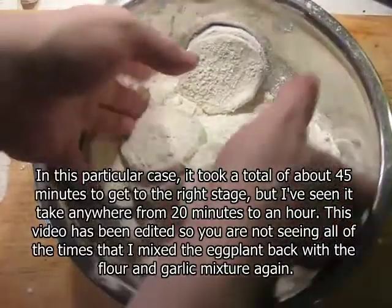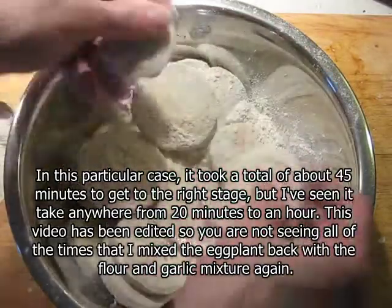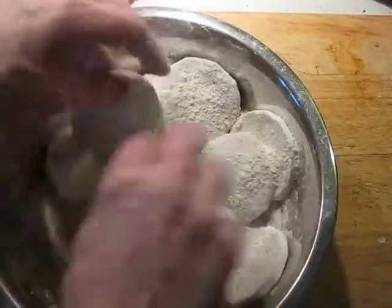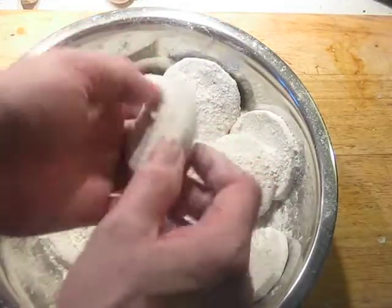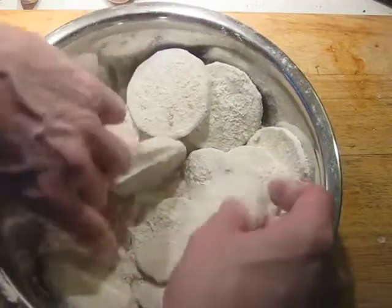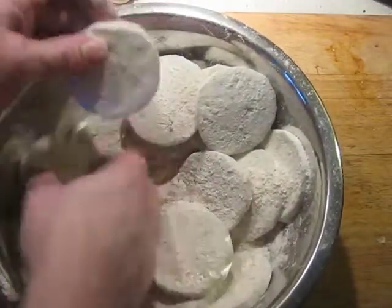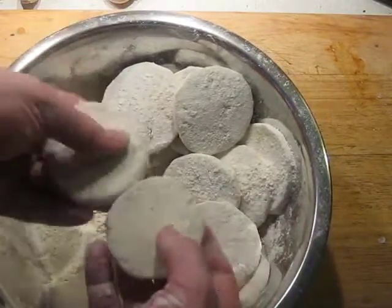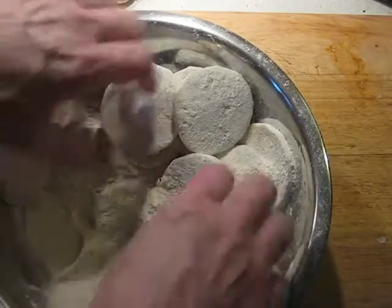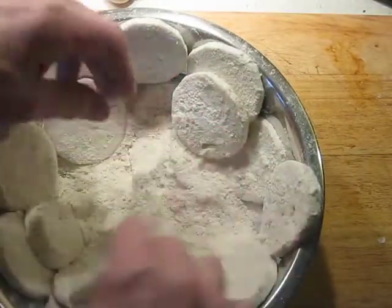About every five to ten minutes you want to toss these pieces around in the flour. They're starting to become sticky — they're tacky to the touch. That's the stage you're looking for. You don't want to let them go way past this point, because then you'll get a super heavy coating of flour that will taste gummy when done and give you terrible indigestion from raw flour inside. This is about the right amount of time, though it varies from eggplant to eggplant and depends on humidity. So they're just slightly tacky — this is the point we're going to start heating up the oil and cooking them.